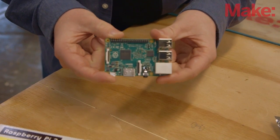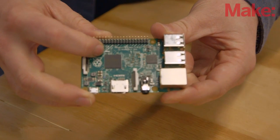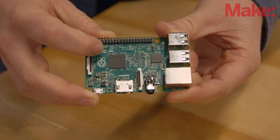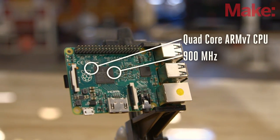This is the new Pi, Raspberry Pi 2 Model B, and here we've got the new Broadcom system on chip. This is a quad-core processor, and since there are four cores, you really get a lot more performance out of the board.